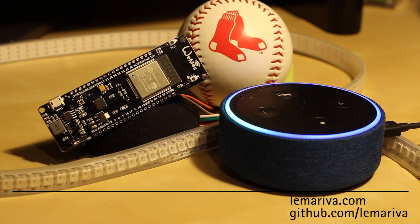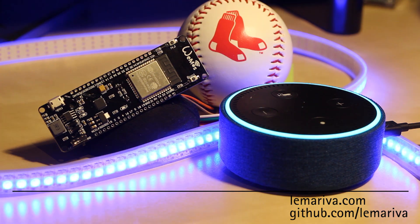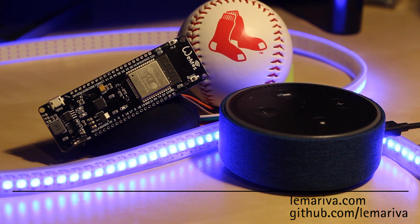Echo. Turn on blue lights. Okay. Echo. Turn off blue lights.